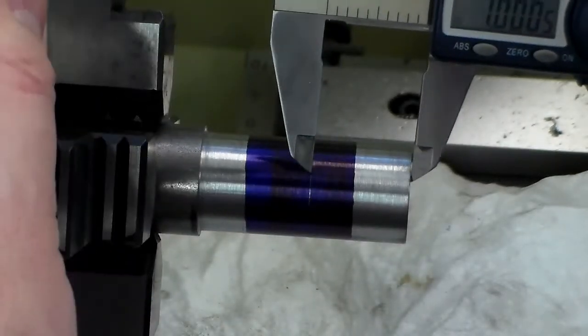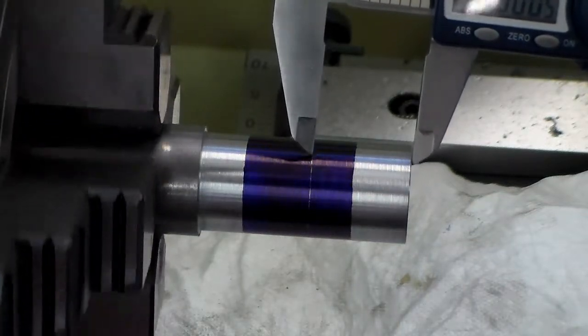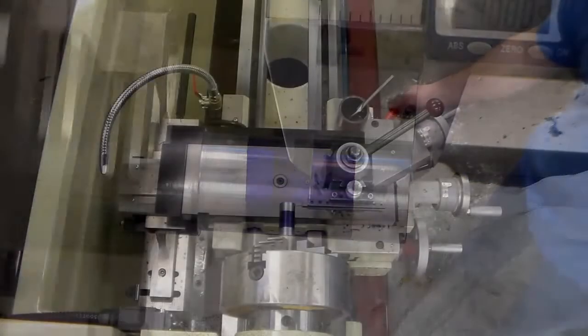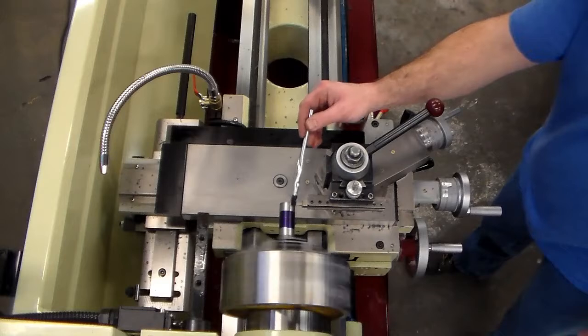Now if you're doing this operation — scribing lines with calipers — you're only trying to remove the bluing, because you don't want to be wearing off the end of your calipers.